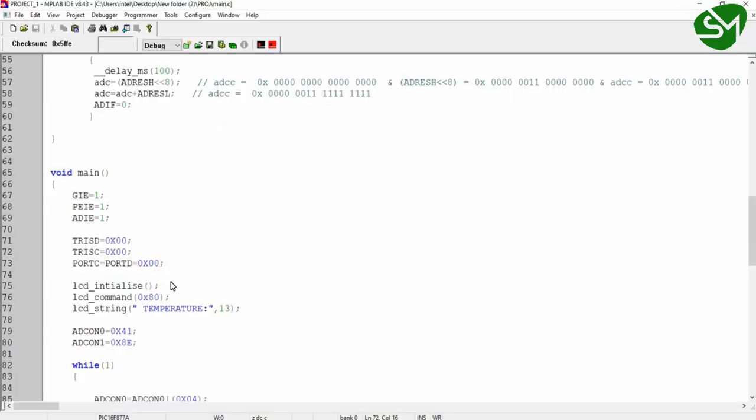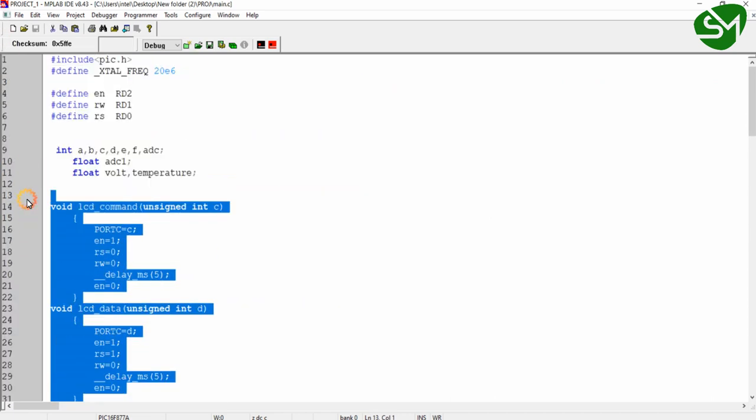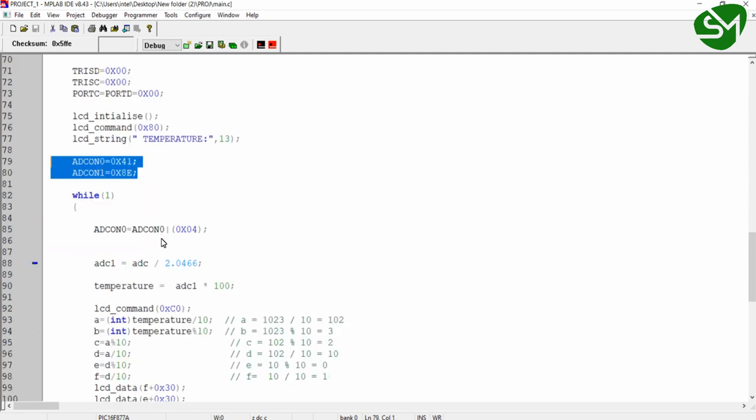This section handles the LCD part. We have configured the pins as output and initialized the LCD. These are the same LCD functions we wrote in the LCD lecture. I'm going to the first row, first column of the LCD and printing 'Temperature'. After that, we have configured the control registers for ADC — ADCON0 and ADCON1 — as we did in the last lecture. The ADC module of our microcontroller was configured in the previous lecture. In the while(1) infinite loop, the first step is enabling the GO/DONE bit of ADCON0 to trigger the ADC conversion.